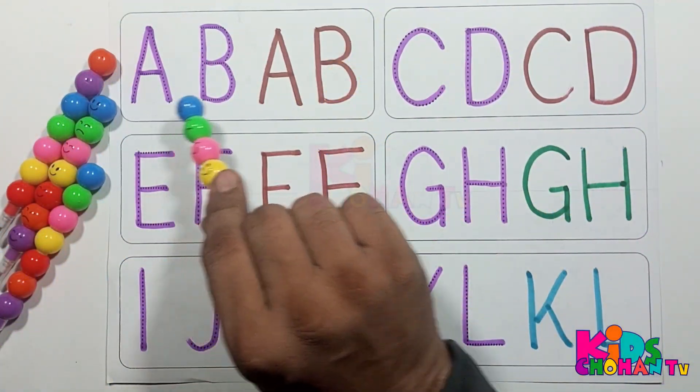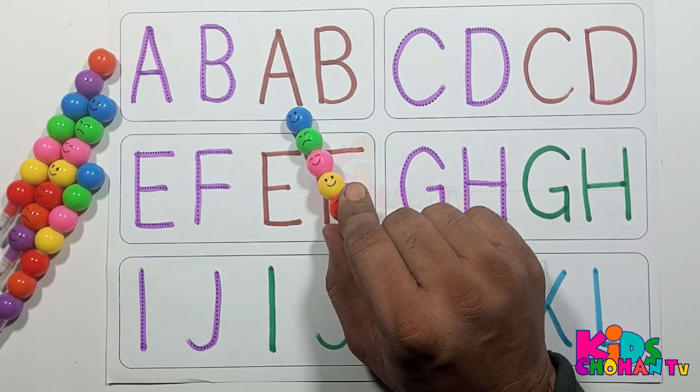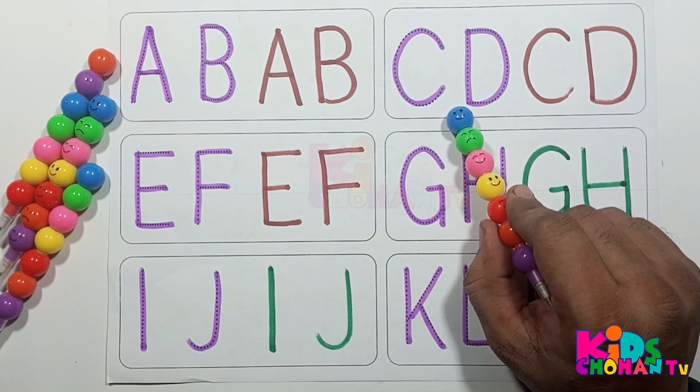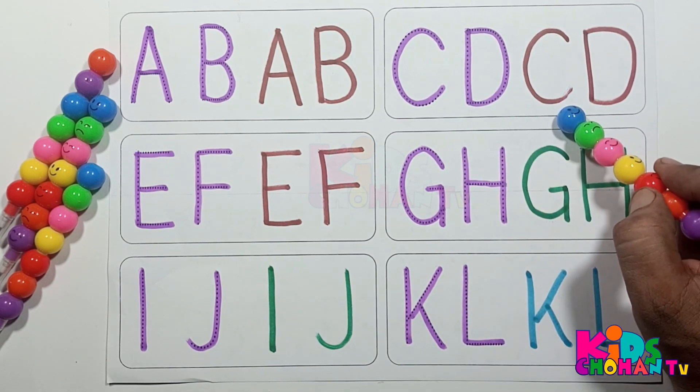A, A for apple. B, B for ball. A, A for apple. B, B for balloon. C, C for cat. D, D for dog.